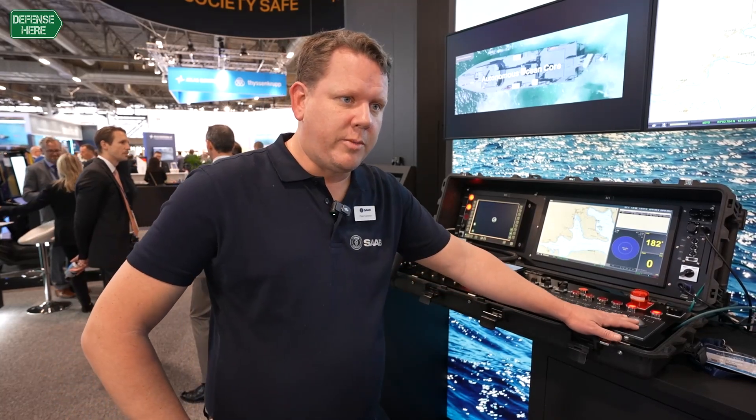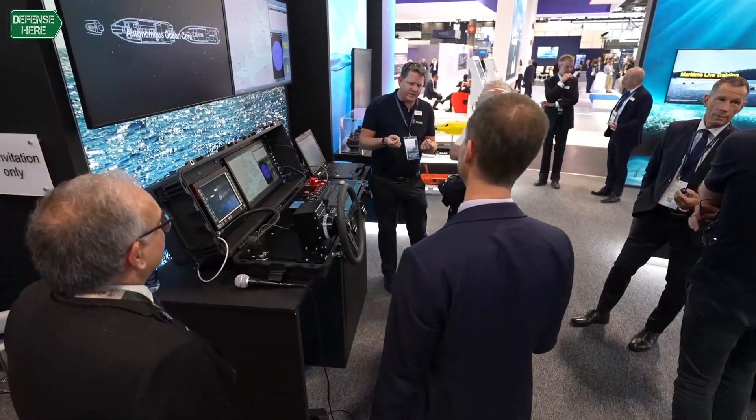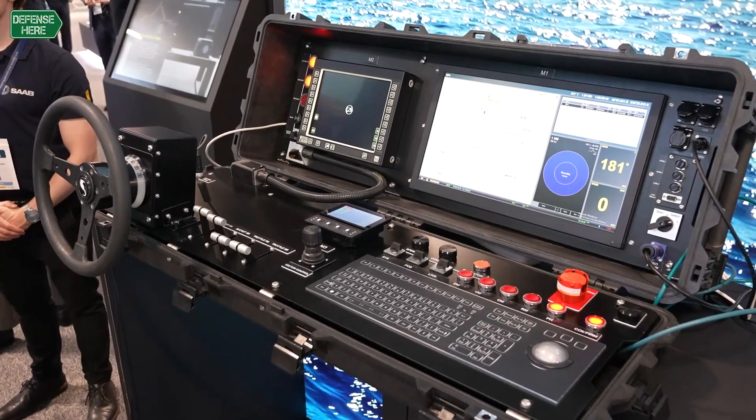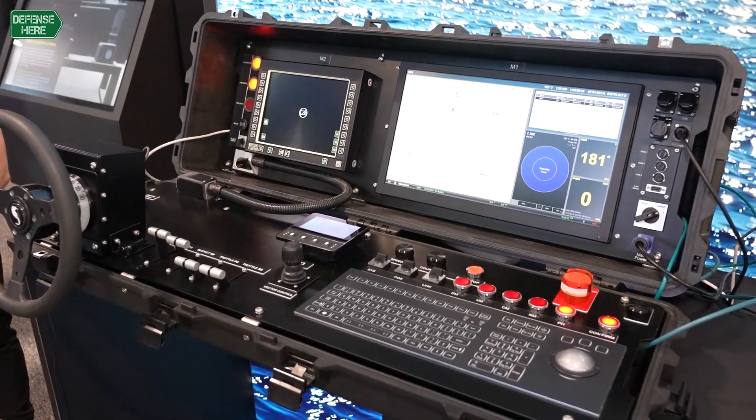Moving over here we have a keyboard and a rollerball and our mission system where we can input different mission points. What happens then is the boat will actually navigate itself to this mission point and complete the mission. This system is built to work in a conflict, so in that mode the mission will be a priority and the system will complete the mission even if the link goes down.